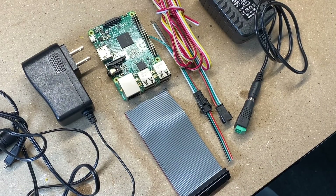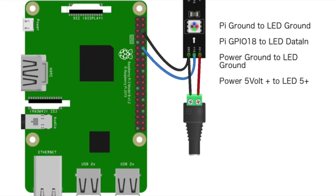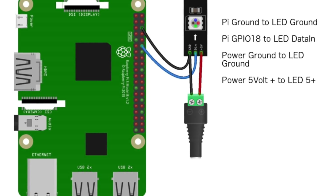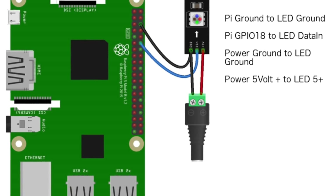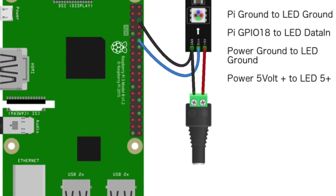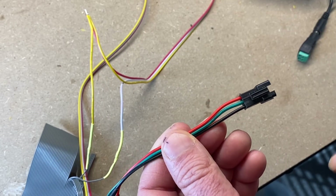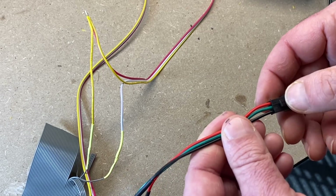Now I'm going to put up the schematic for the wiring. As you can see, you need the 5 volts from the power supply going directly to the LEDs. The data goes from the LEDs to the GPIO18 port. And then the ground from the Pi to the LEDs to the power supply. This is our connector that's going to the LEDs. Our LEDs have white for ground, so you want to keep that straight. Our plus 5 is there, our data is green.